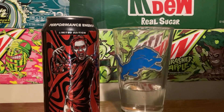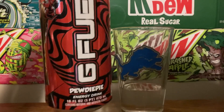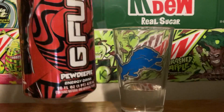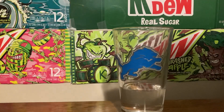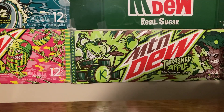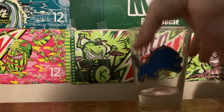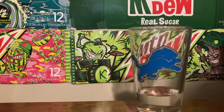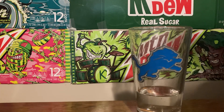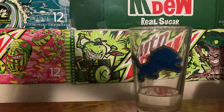Welcome back, guys. This is G Fuel PewDiePie flavor, so this tastes like PewDiePie — heck yeah, it's amazing. It's like those cherries you put on ice cream. That's what it tastes like. It's very good.